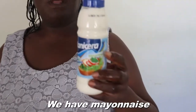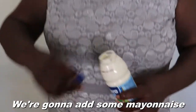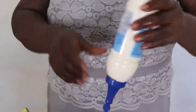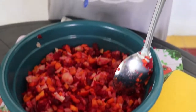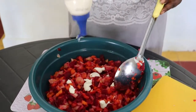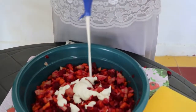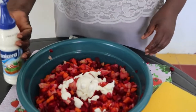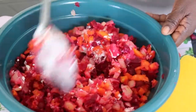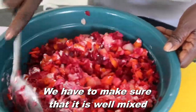We have mayonnaise, we're gonna add some mayonnaise. Now we're gonna just mix them — we have to make sure that it is well mixed.